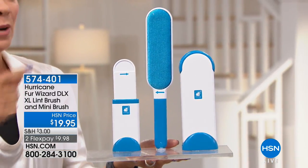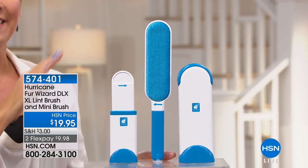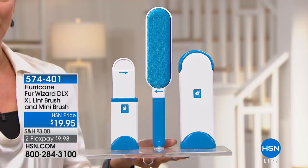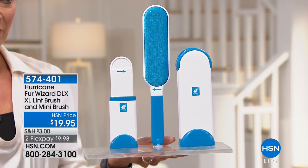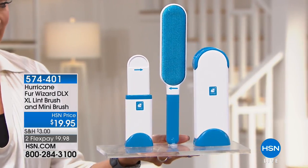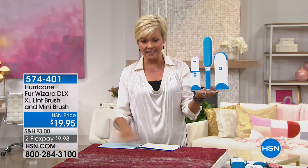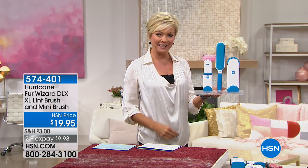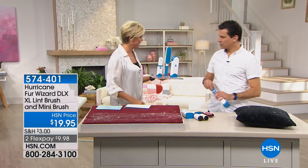No refills are needed when you get the deluxe set. This is so much better than the infomercial — theirs is ten dollars more and they charge you twice the amount to ship. So check this out: three dollars to ship and only $19.95 for both the big and the mini. I'm going to bring my special guest Bobby Milliken. This is an awesome product for that last-minute lint rollout.